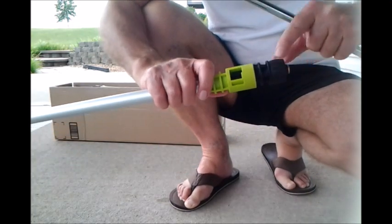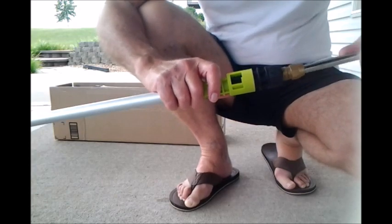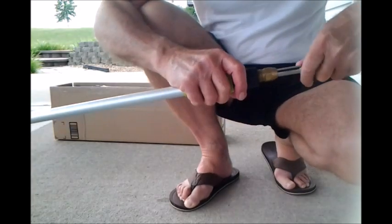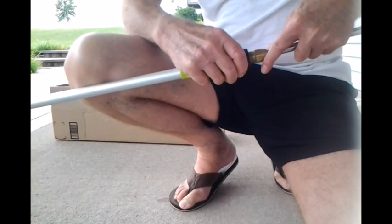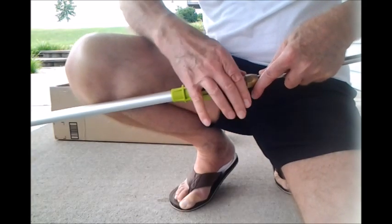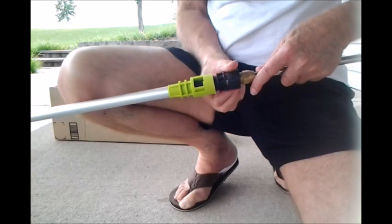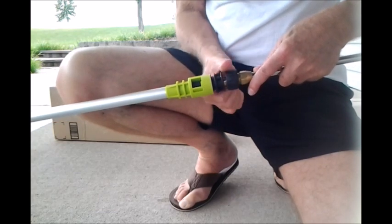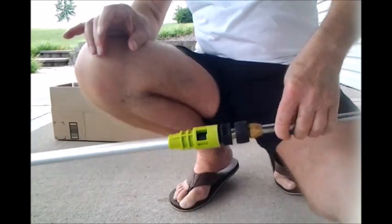Then it has the connection on the end with an O-ring to go into your wand. We push the wand in — it's got a quick connect/quick disconnect — and it locks in place nicely like that.